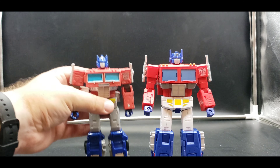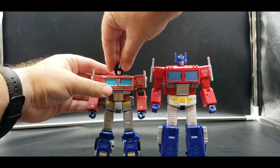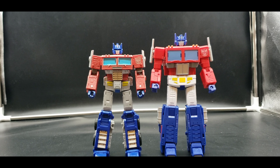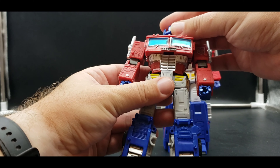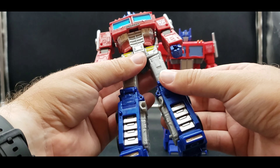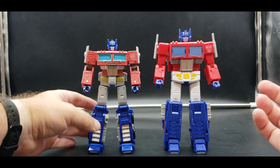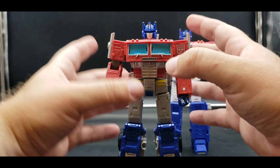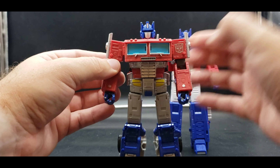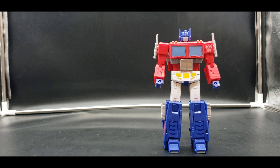Comparison with Earthrise in robot mode — what a difference. He looks like he jumped right out of the cartoon; the Earthrise fits more of the original toy aesthetic. If that's what you prefer, cool — there you've got the wheels hanging out. It's all down to personal preference. I'm still going to keep the Earthrise, it is a good mold, but this Studio Series one is better, definitely better.